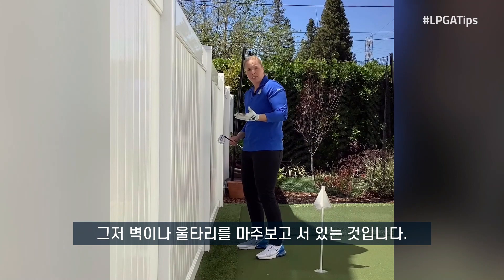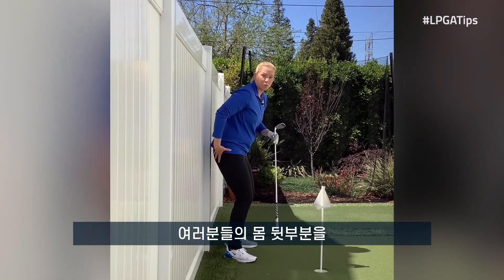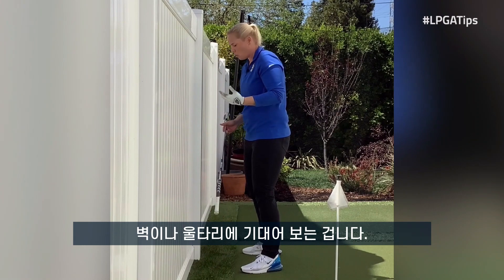All you need to do is come up against a fence or a wall. You might have seen some drills where you keep your rear end against those objects, but we're going to do it from a different angle — this time we're going to keep our head against the fence or the wall.